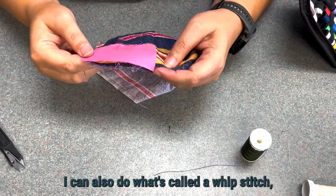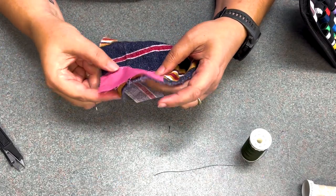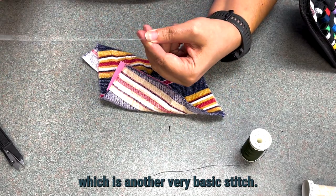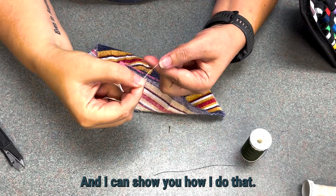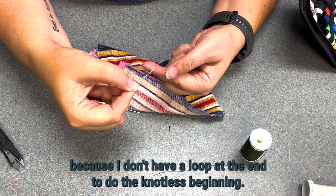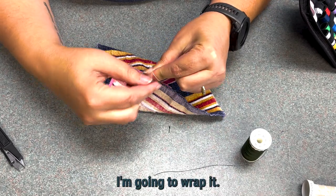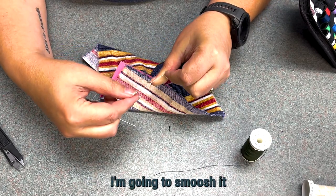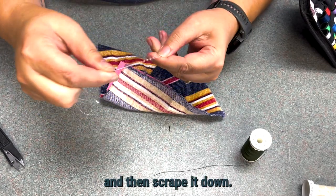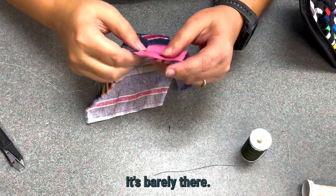Now I can also do what's called a whip stitch, which is another very basic stitch, and I can show you how I do that. We're going to go ahead and have the knot, just because I don't want to waste the thread, because I don't have a loop at the end to do the knotless beginning. I'm going to pinch it, wrap it, smush it, and then scrape it down. And so I have this knot — it's barely there, it's right there.